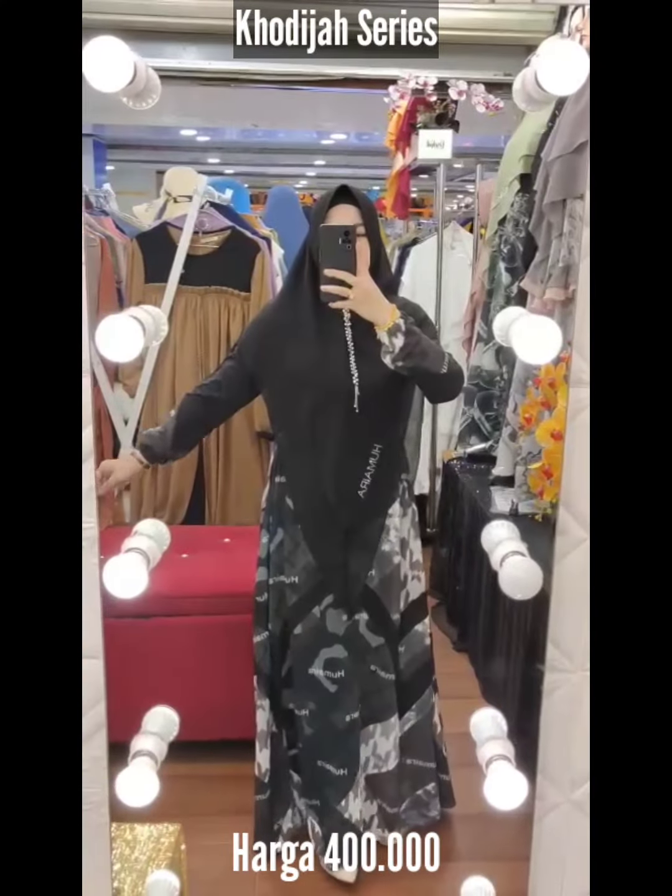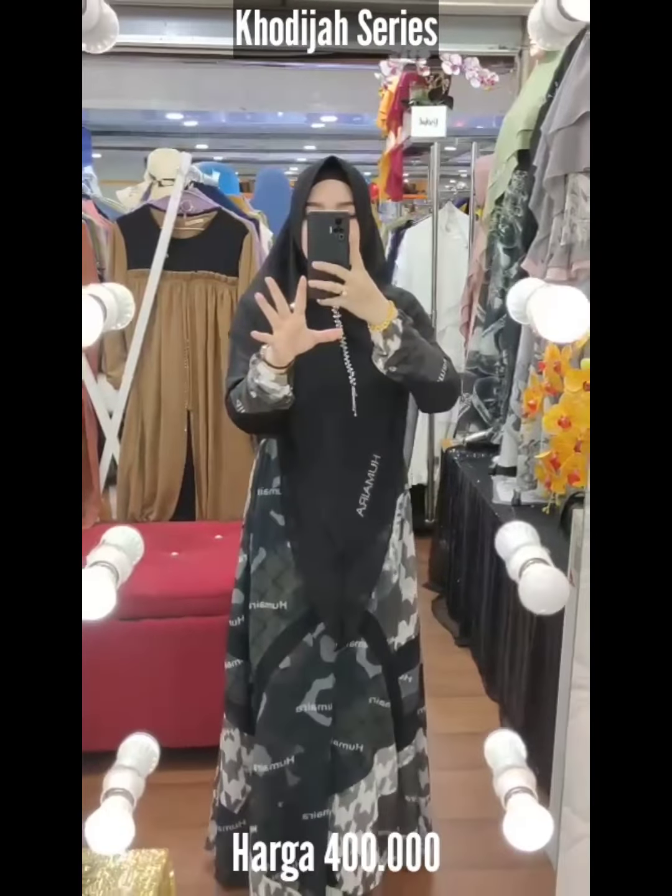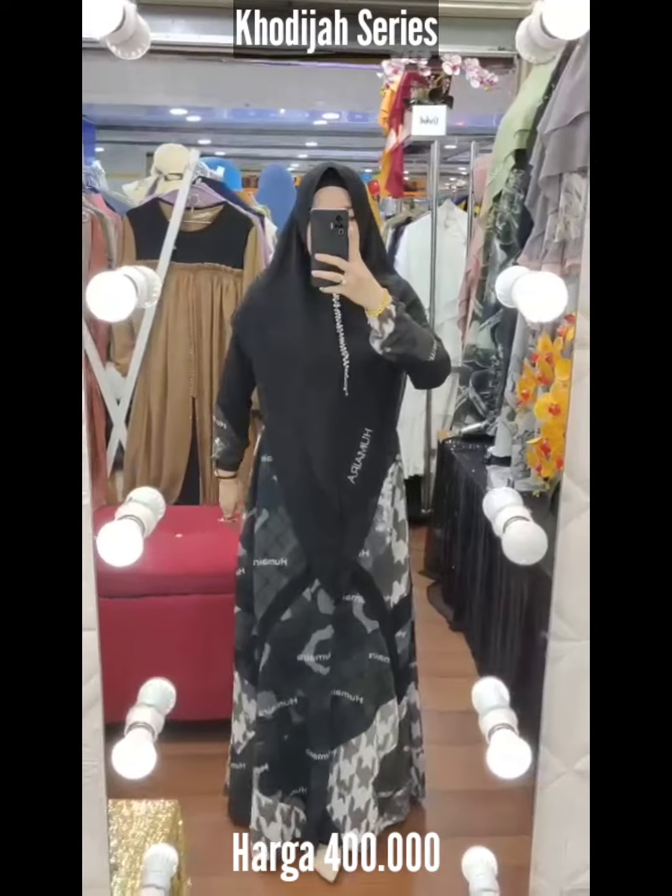Khadija ada 4 warna, ada black-nya. Dan bagus banget. Lembut ya, sesuai namanya — lemah lembut. Khadija solehah.